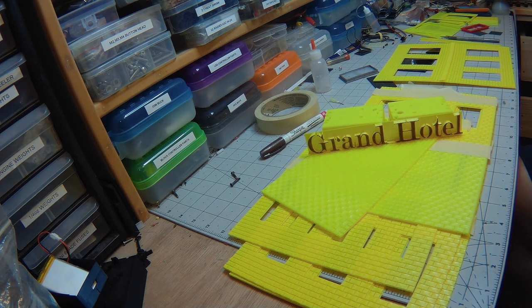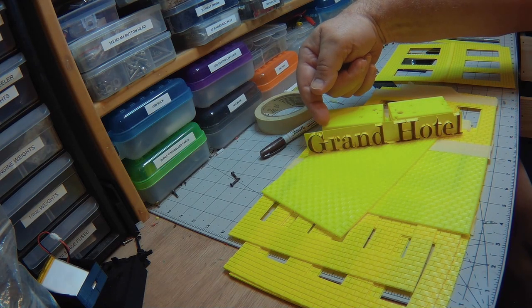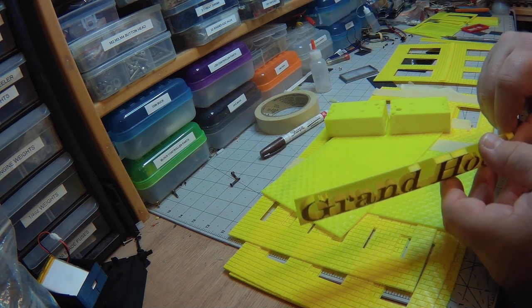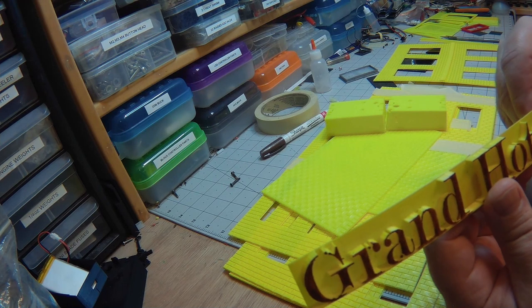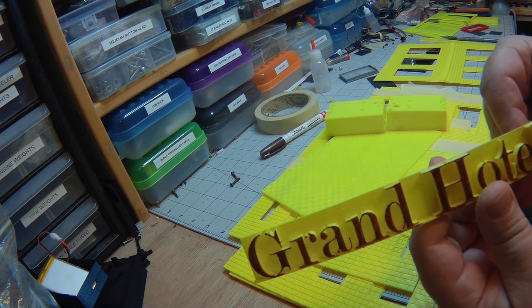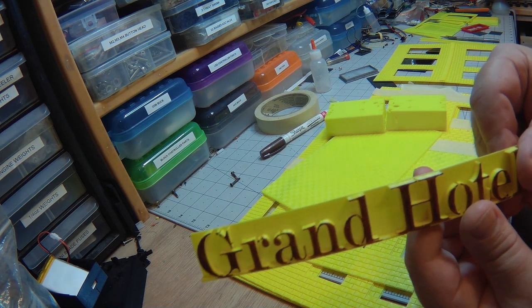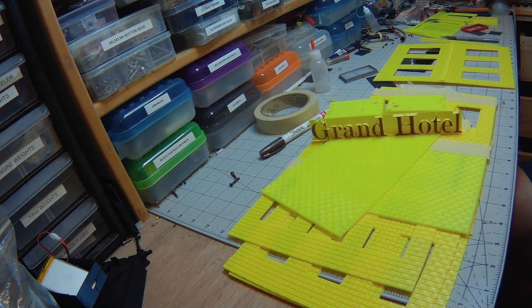I've had this sitting around since last year when I had a bit of a fail. You can see there's a gap or some gaps there. The slicer removes the features below a certain dimension — it gets below the actual smallest size that it can print, which is 0.2 millimeter in my case.